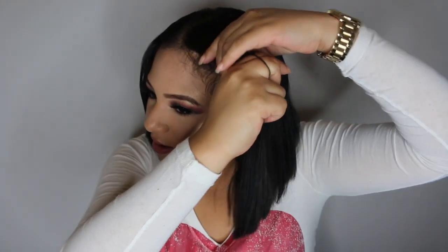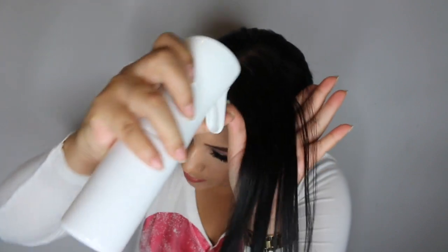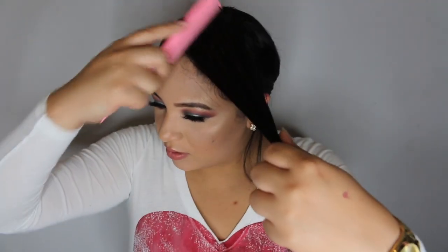I'm gonna tie up my hair because I don't have a butterfly clip, so I'm just gonna spray this part of my hair. I don't want to get it completely wet because I am gonna sleep in it — just moist. Then comb it out.